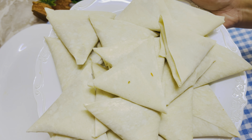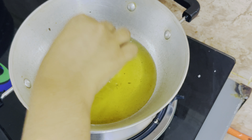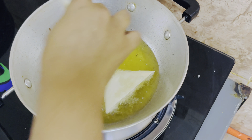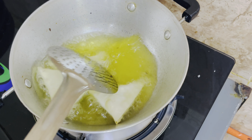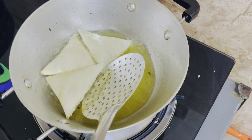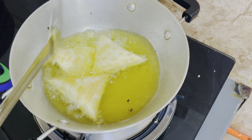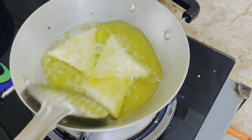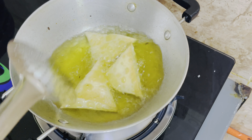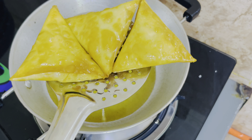We will just fry the samosa. When we fry the samosa it is a lot of taste. I told you that you are going to fry the samosa perfectly. I will fry it in a few minutes. It will taste good.